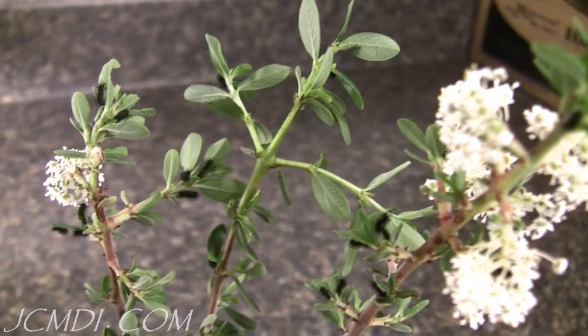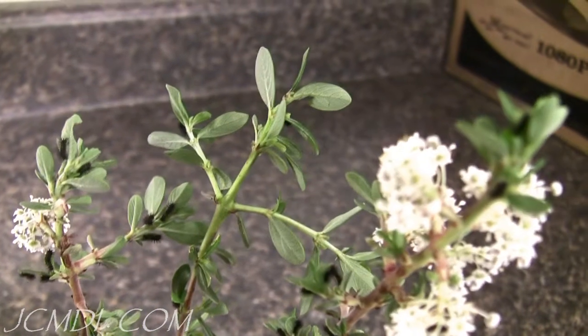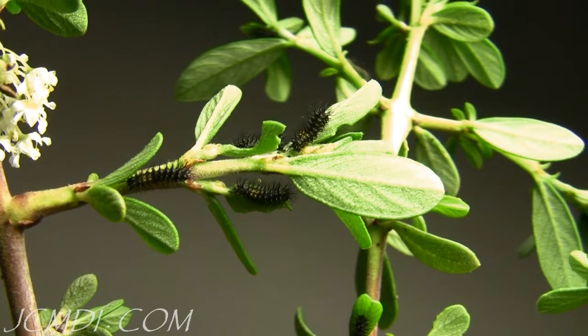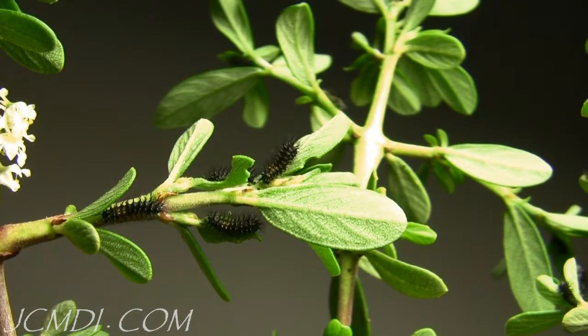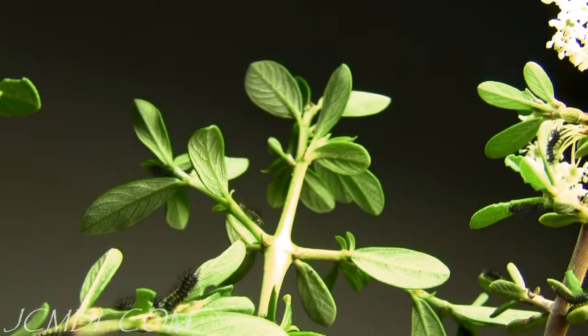The host plant we're using here is Desert Lilac, Ceanothus greggii. You can see there are quite a few caterpillars using these cuttings already. These particular cuttings were taken from plants that are just starting to bloom and produce new growth, which is just the way the caterpillars like them. Besides providing fresh host cuttings on a regular basis, one of the most important things in raising this species successfully is to keep the caterpillars warm.